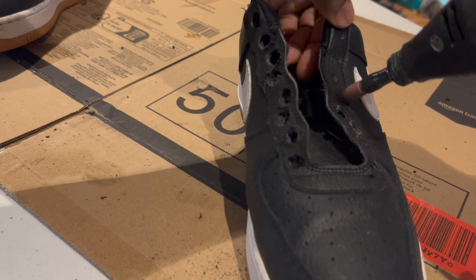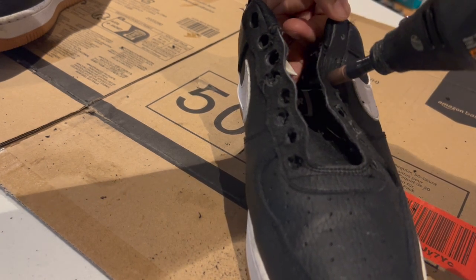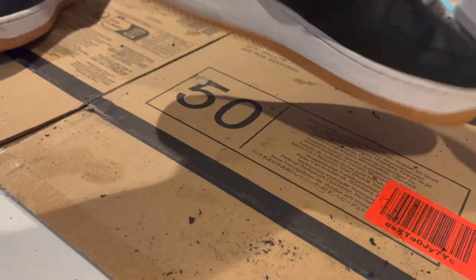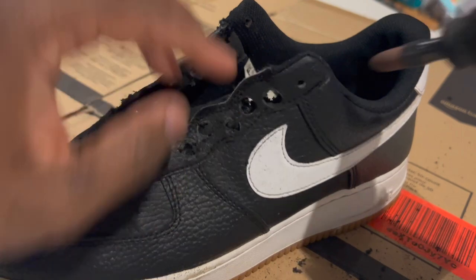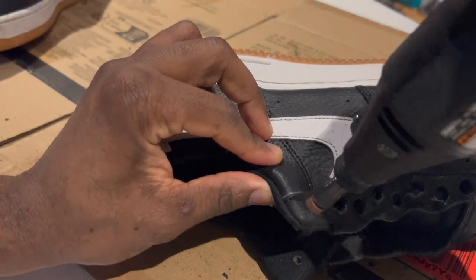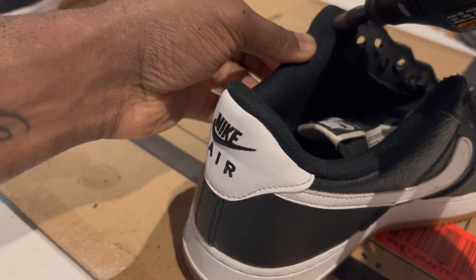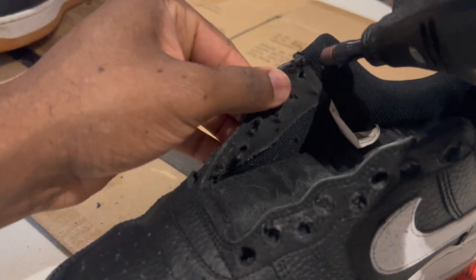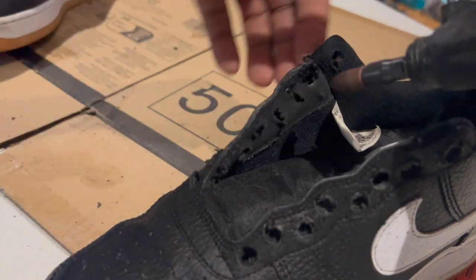Take your time with whatever you're doing. It's so easy to mess up and destroy your shoe, especially doing this part. It's fairly simple, but you don't want to mess up this step.